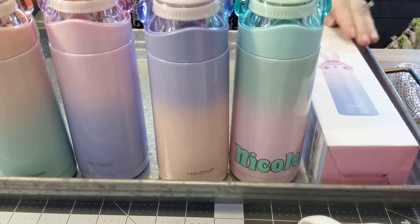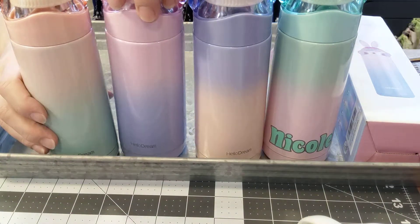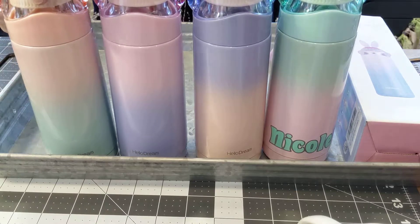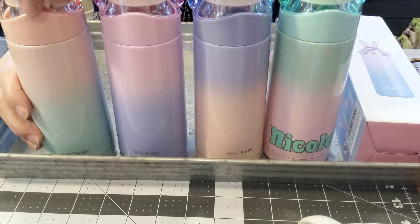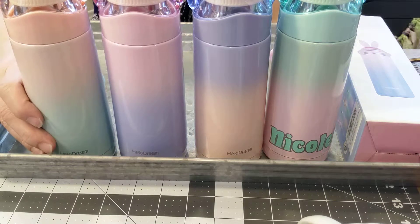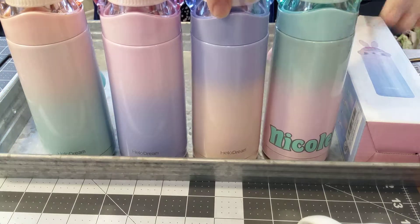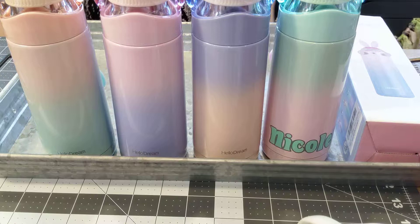If you want to order one from Amazon, they're about $15.99 right now, though it varies a little by color. There are a couple of options I don't have here. There is a link below if you want to check it out on Amazon.